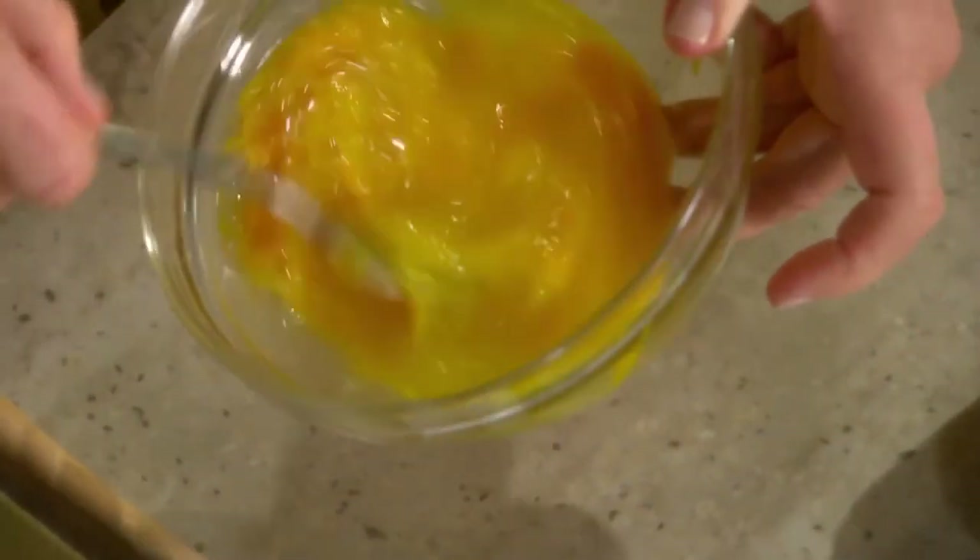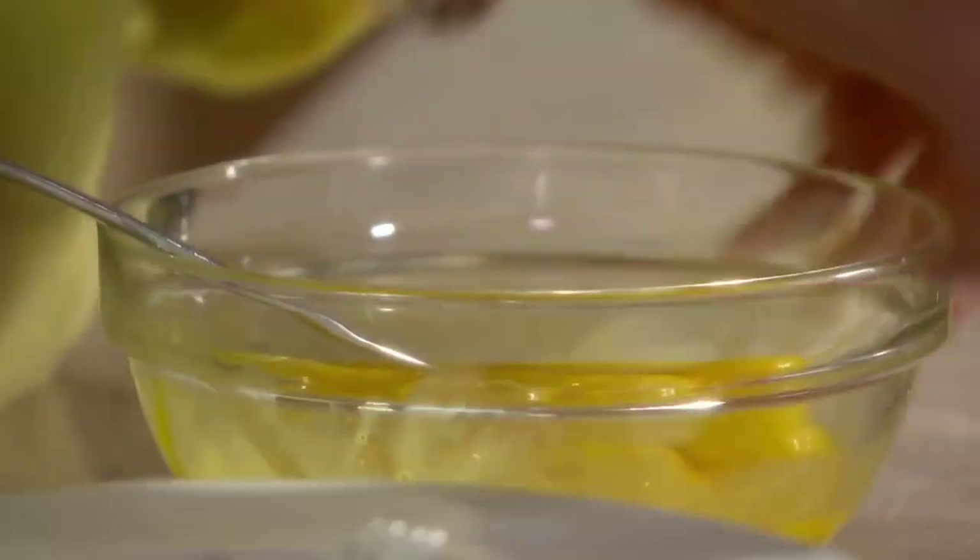Now we can prepare for embalming. Mix my fluid in my tank. This particular fluid has a lanolin base — gives a nice texture and coloration to the tissue.